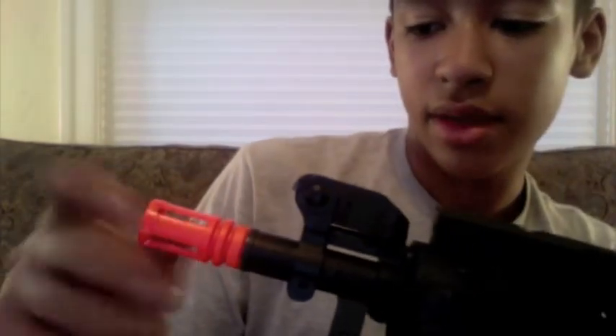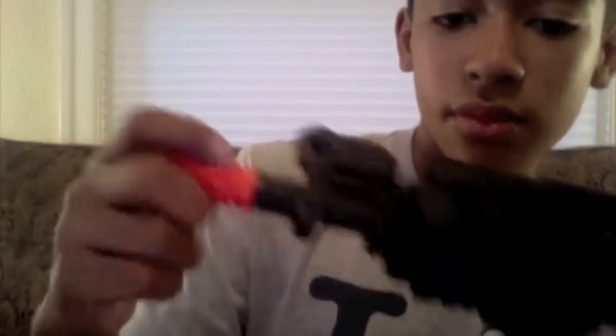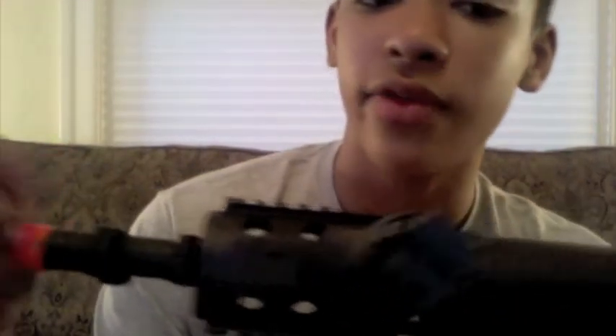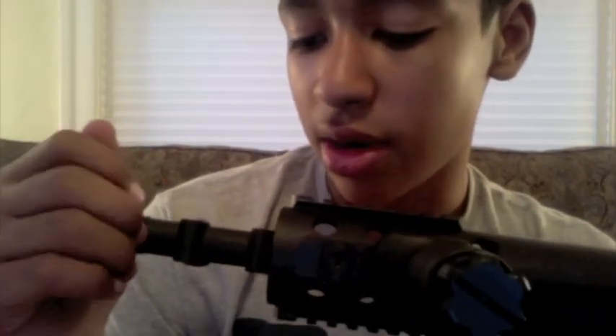The front sight it came with is right here — a flip-up front sight. You just push this little button in to flip it down and up. It has the orange tip on it right now, which was really annoying because it's glued on and the allen screw is filled in with glue and I can't get it off. If anybody has any tips to remove it, please leave a comment below.